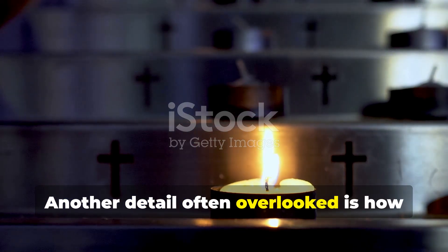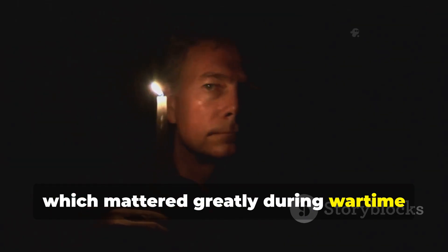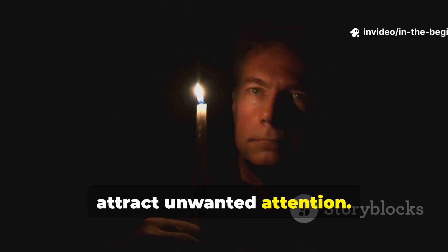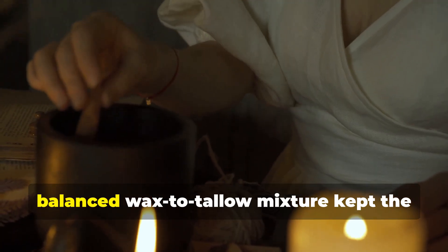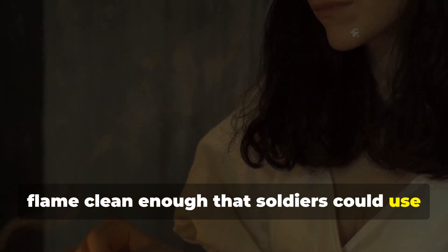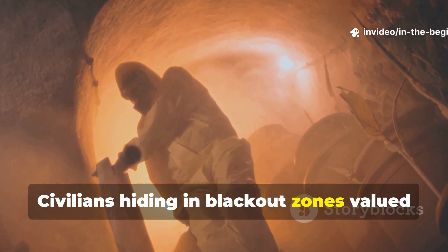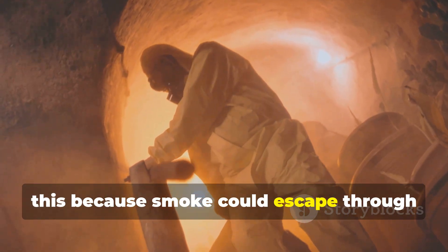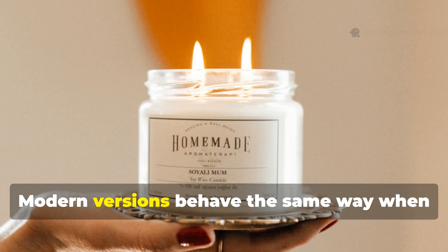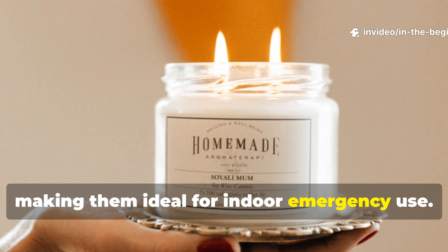Another detail often overlooked is how these candles reduce smoke, which mattered greatly during wartime blackouts where visibility and scent could attract unwanted attention. The wick's salt treatment and the balanced wax-to-tallow mixture kept the flame clean enough that soldiers could use them indoors with minimal smoke build-up. Civilians hiding in blackout zones valued this because smoke could escape through cracks and betray their location. Modern versions behave the same way when made correctly, making them ideal for indoor emergency use.